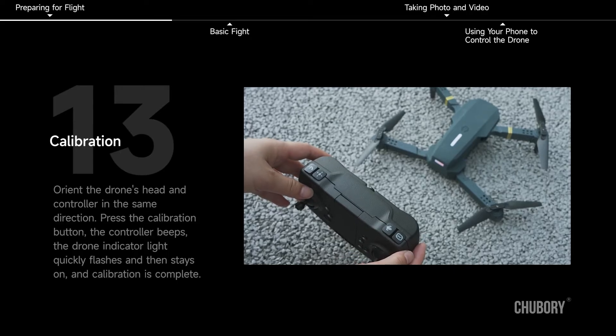Calibration. Orient the drone's head and controller in the same direction. Press the calibration button — the controller beeps. The drone indicator light quickly flashes and then stays on, indicating that calibration is complete.